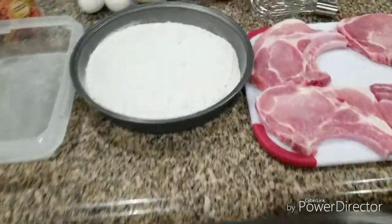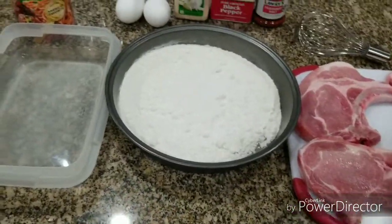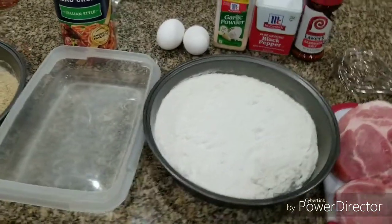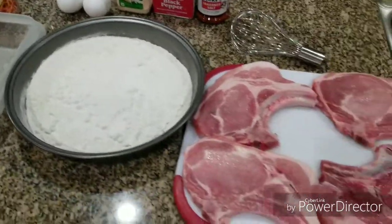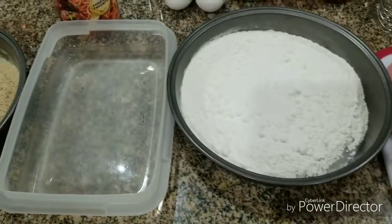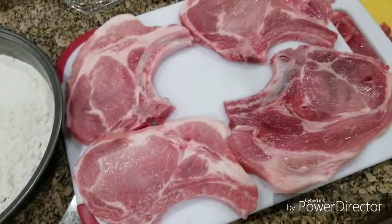Welcome back to In the Kitchen Cooking with BJ. How you doing today? We're gonna do some simple pork chops. It's nice and cold and crispy outside and I'm a little bored, but I have to fix dinner, so we're gonna do these pork chops real quick.